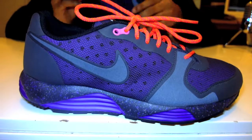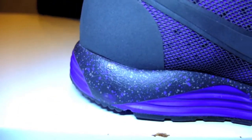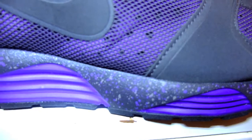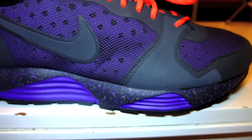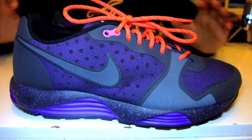Moving up, you have the kind of wavy pattern just on the midsole — a really dark grey with a purple and light purple splatter pattern. That gives it an extra bit of detail to liven up the shoe, rather than just a plain blocky purple color.